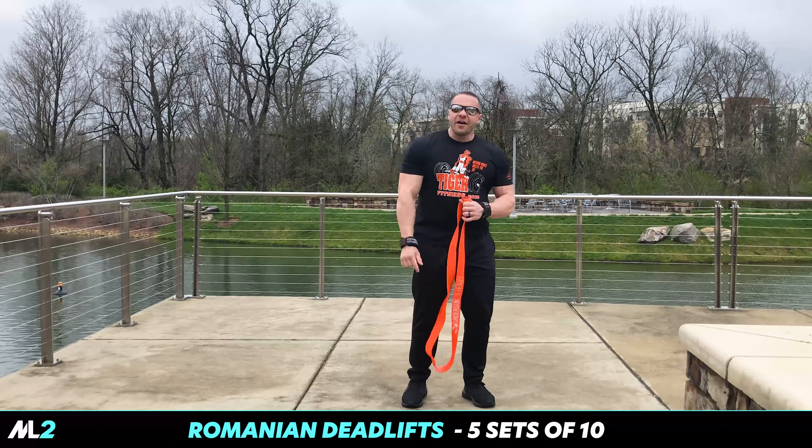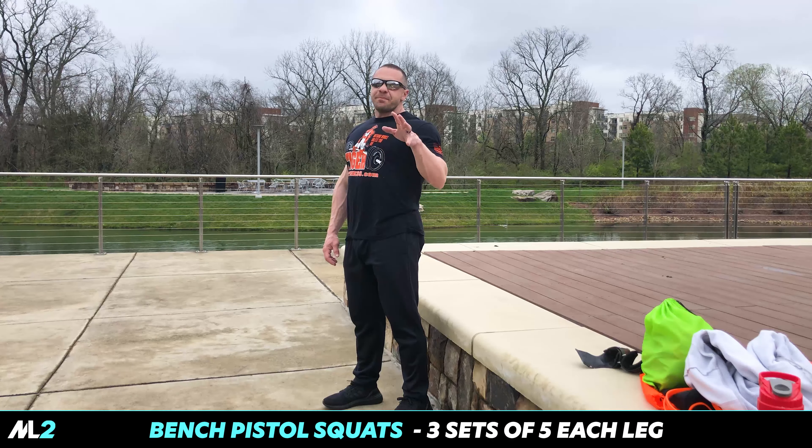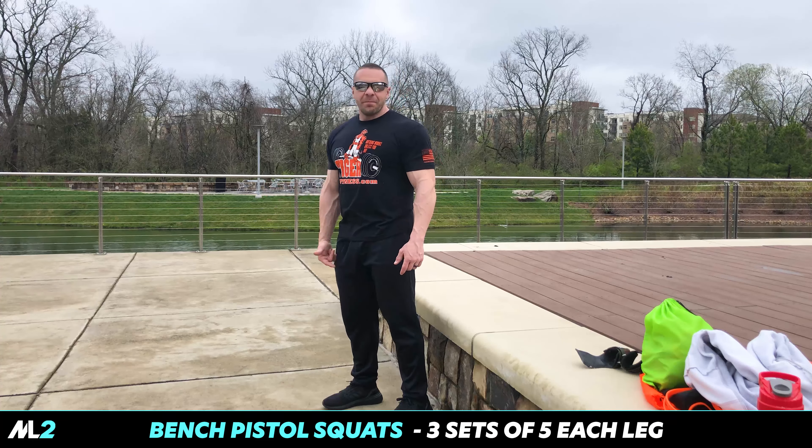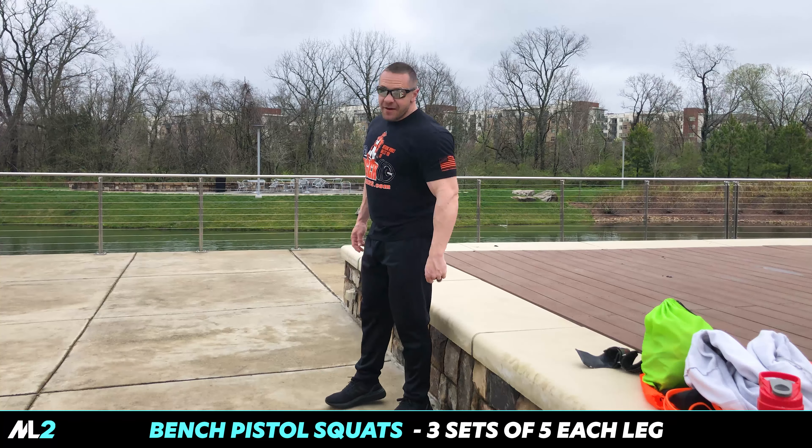Your legs will be on fire after this. So, bench pistol squats. I can't do a pistol squat — I'd fall, and it'd be really, really bad.